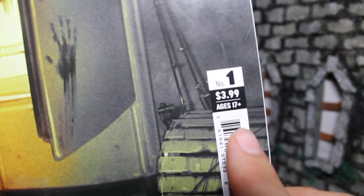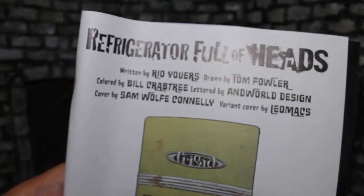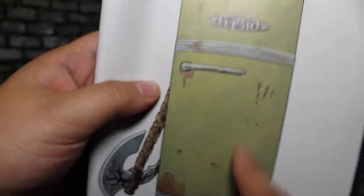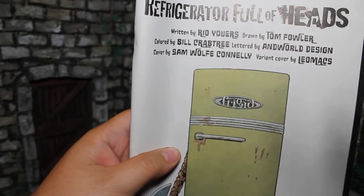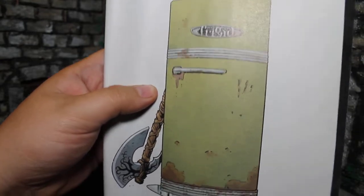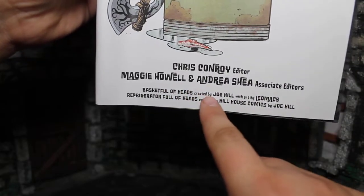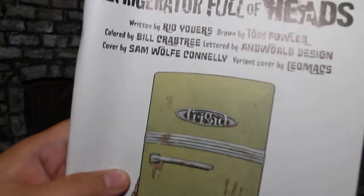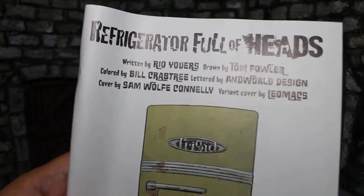Anyway, issue number one for $3.99, recommended ages 17+. First, let's credit where credit is due. Let's flip to the credit page and talk about the new team, which is actually at the very end of this book. Refrigerator Full of Heads is written by Rio Yours and drawn by Tom Flower. This is very reminiscent of the art you'd see in the original Basket Full of Heads — they are really trying to mimic the original's art style. The original Basket Full of Heads was Joe Hill and Leo Max, and this was curated by Joe Hill. It's a different team, but they are trying to mimic the style of the old one.